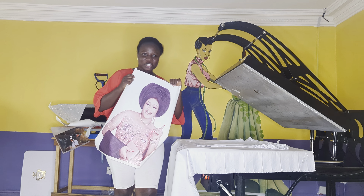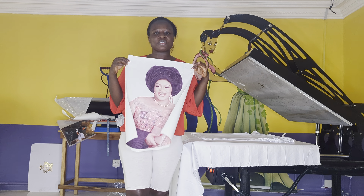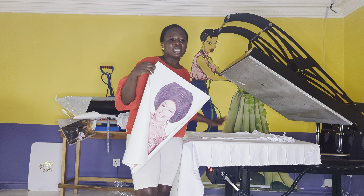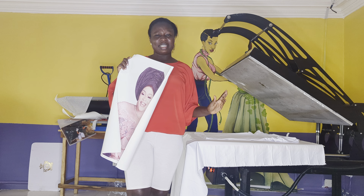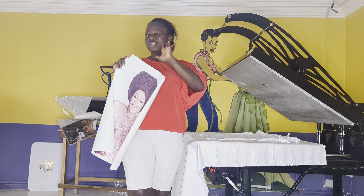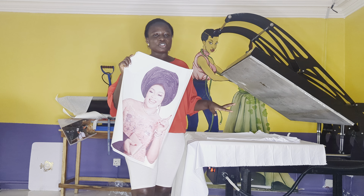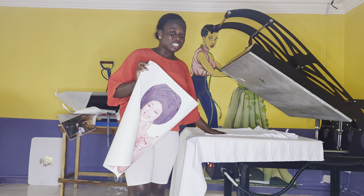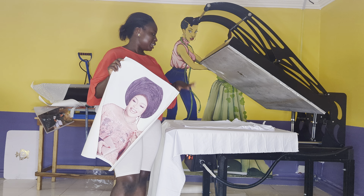We are going to print out our picture. For those of you that have a printing machine, all you need to do is print out your image and sublimate on your t-shirt. But for those that do not have a printing machine and you want to start this business, don't worry — just reach out to us. We'll print the image for you; you send your picture and we print the image.